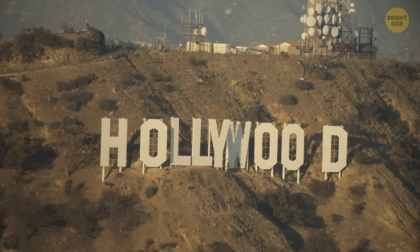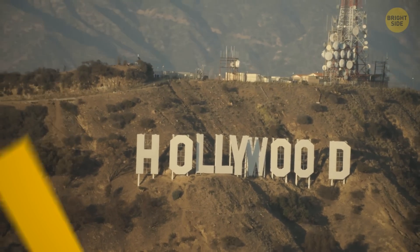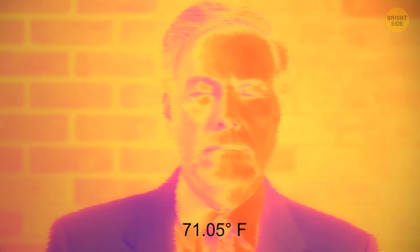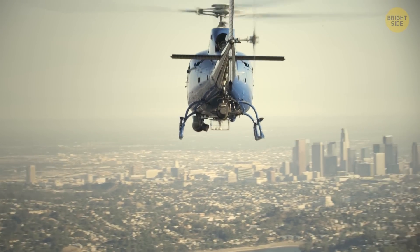And now you can only appreciate it from a distance. Tourists are not allowed anywhere near the actual sign. Standing in your way: razor wire, motion sensors, infrared technology, and alarms. There are even helicopter patrols. Yikes!